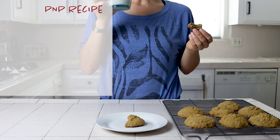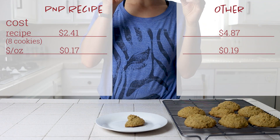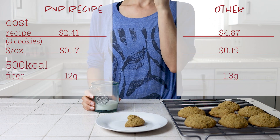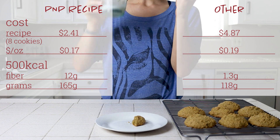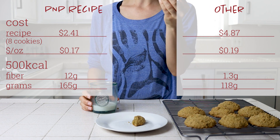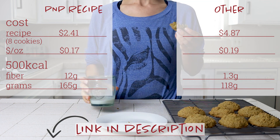For how they stack up against a non-vegan homemade alternative, my recipe is about the same cost but has 15 times more fiber and you'll get to eat a little bit more of them for the same number of calories. If you want all the nutrition details for these cookies, you can check out the recipe card on the blog, which has a full nutrition label that links out to Chronometer.